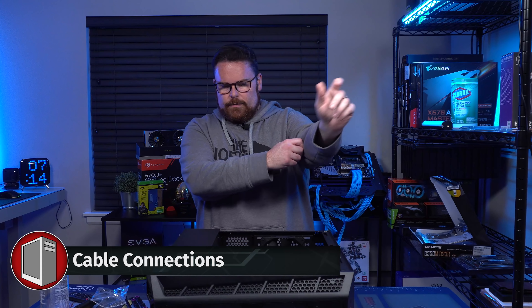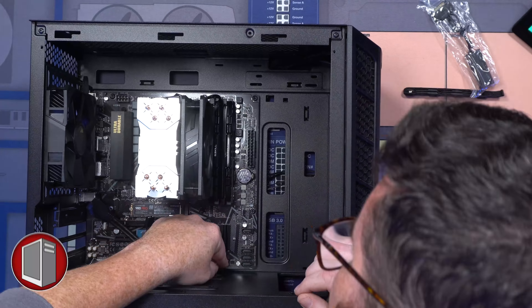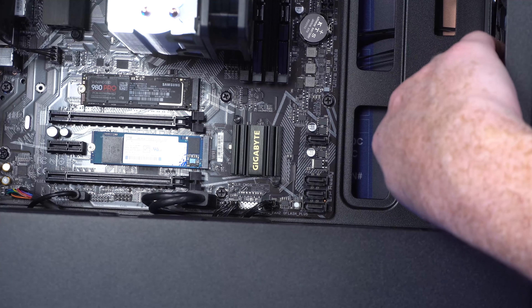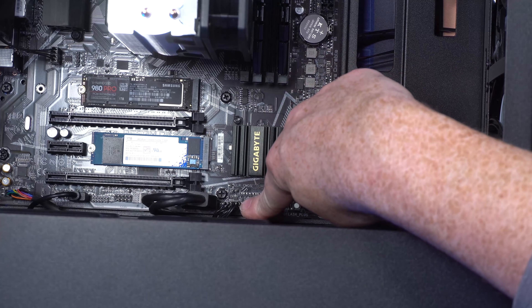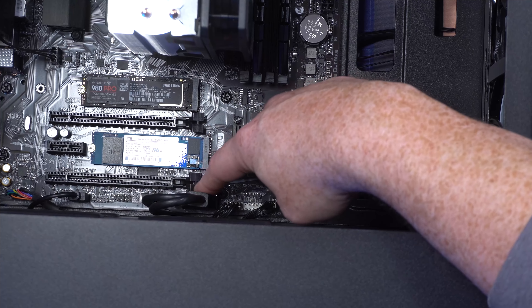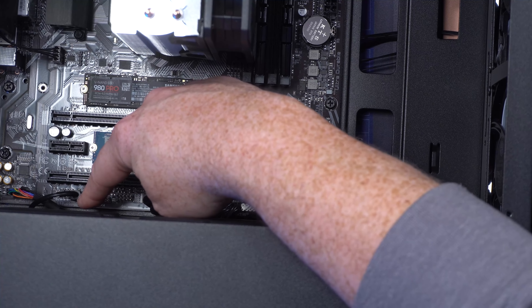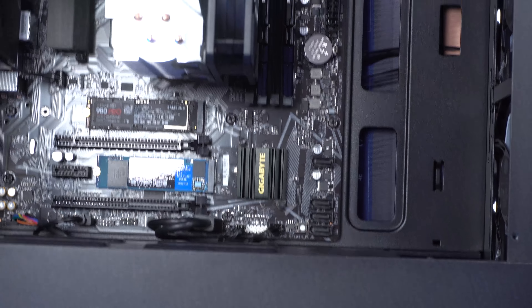Now we can turn this over and put in all our front panel connectors. Let's zoom in and show you what we've done. First, we plugged in the fans using our little fan splitter — that's for the fans in the front. Next to that is our front panel connector. Next to that is USB 3.2 — it's like a big cable with a little notch on it so it's easy to orient. Then there's your RGB connector, and next to that is your HD audio. So that's all the front panel connectors connected and ready to go.